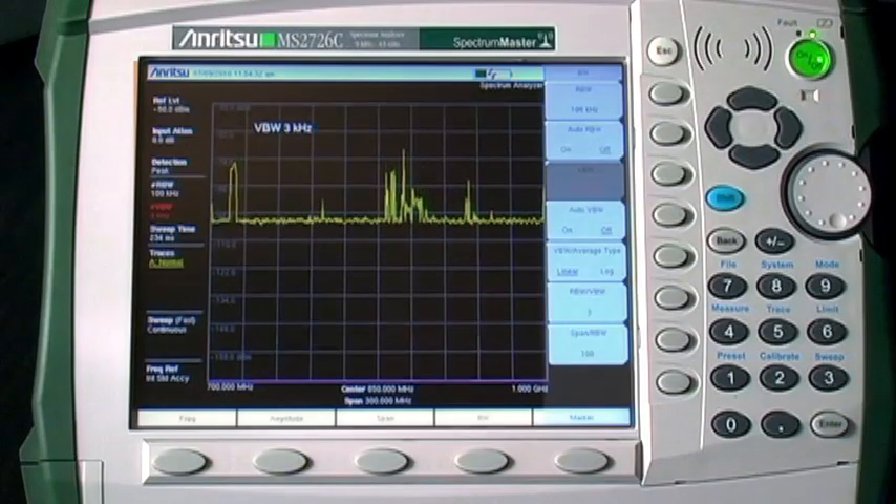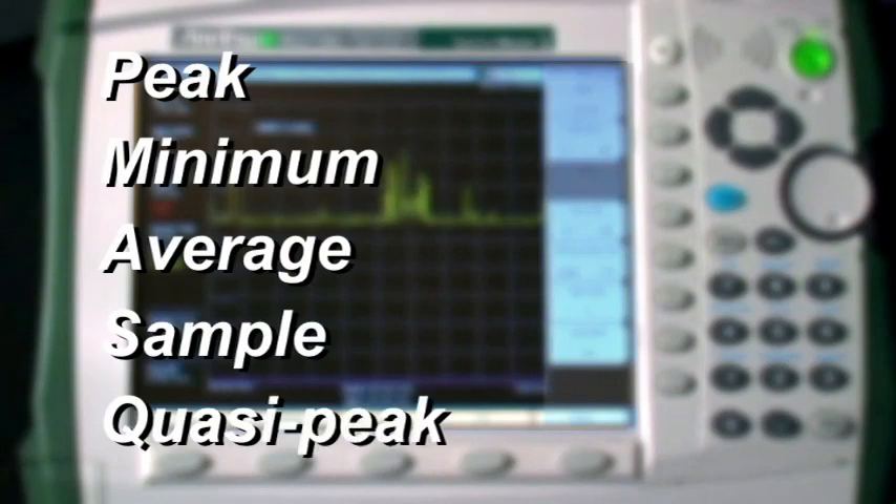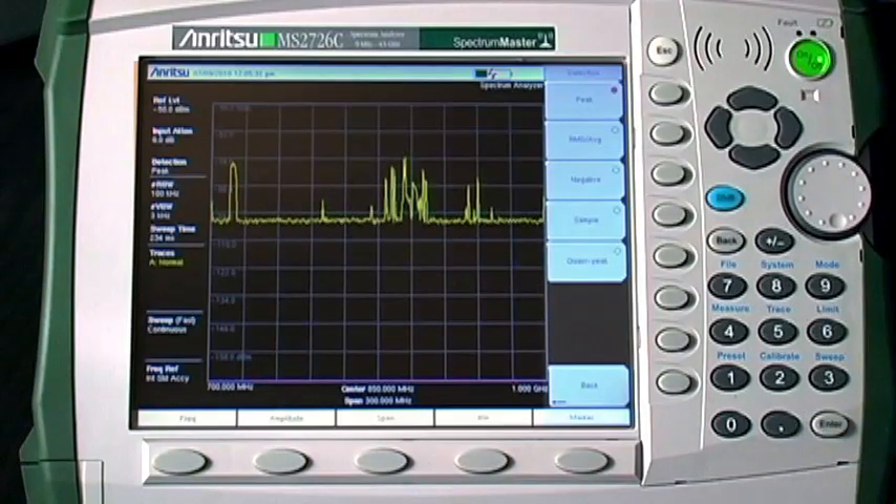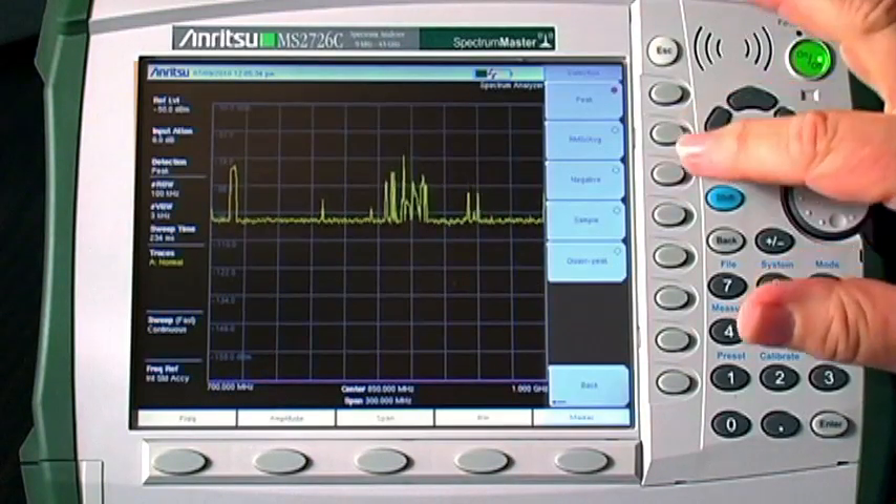There are several detector choices in Anritsu handheld spectrum analyzers. The peak, minimum, and average detectors are useful for hidden transmitter hunting. These detectors can be combined with several trace display choices to help discover signals that are trying to hide. The instrument usually makes several measurements at slightly different frequencies for each display point. The peak detector displays the maximum signal for each display point.